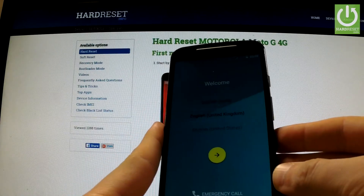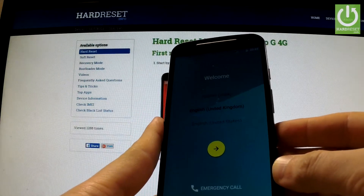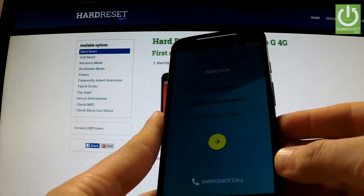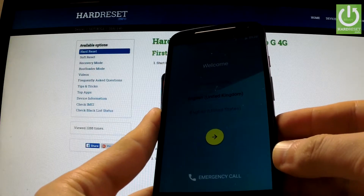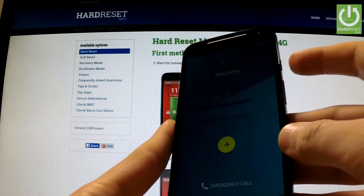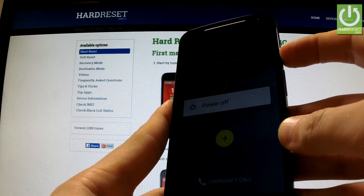Here I have a Motorola Moto G, and let me show you how to check the barcodes such as IMEI number or serial number without activating your phone. First of all, you have to switch off your device.